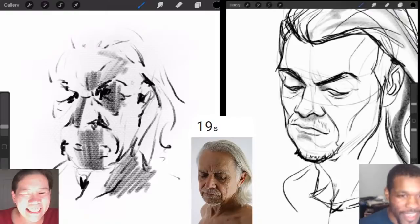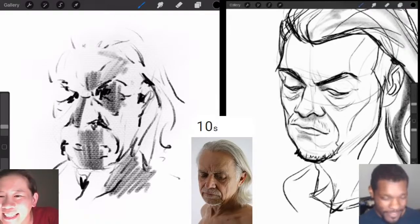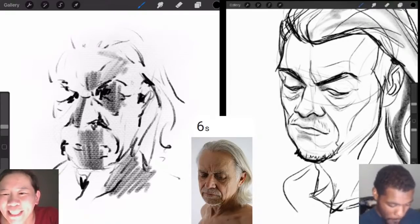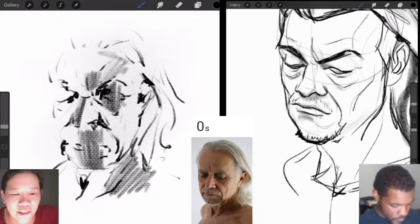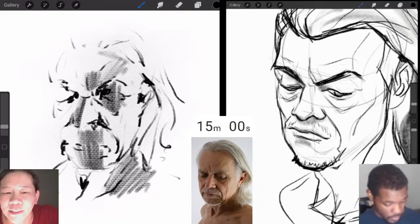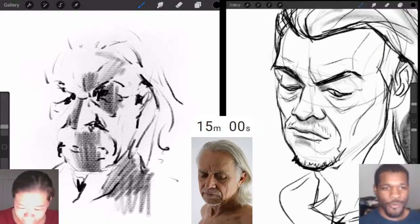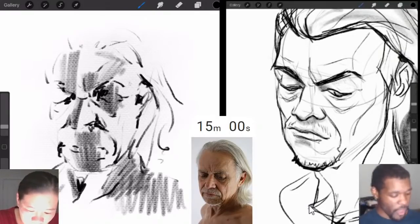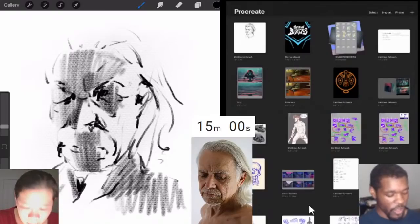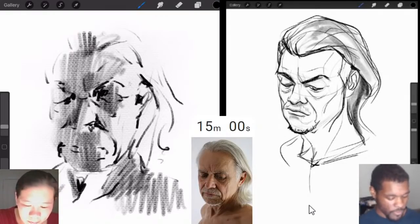Blue Wolf Spirit asks how to save a layer. You just leave it — Procreate automatically saves everything you do. Even if your iPad shuts off, it saves. If you back out to the gallery, it automatically saves. As for saving a layer specifically, I'm not 100% sure what that means. The timer went off — let's talk about the screen protector. It has a texture similar to paper, which can help the stylus feel more natural.